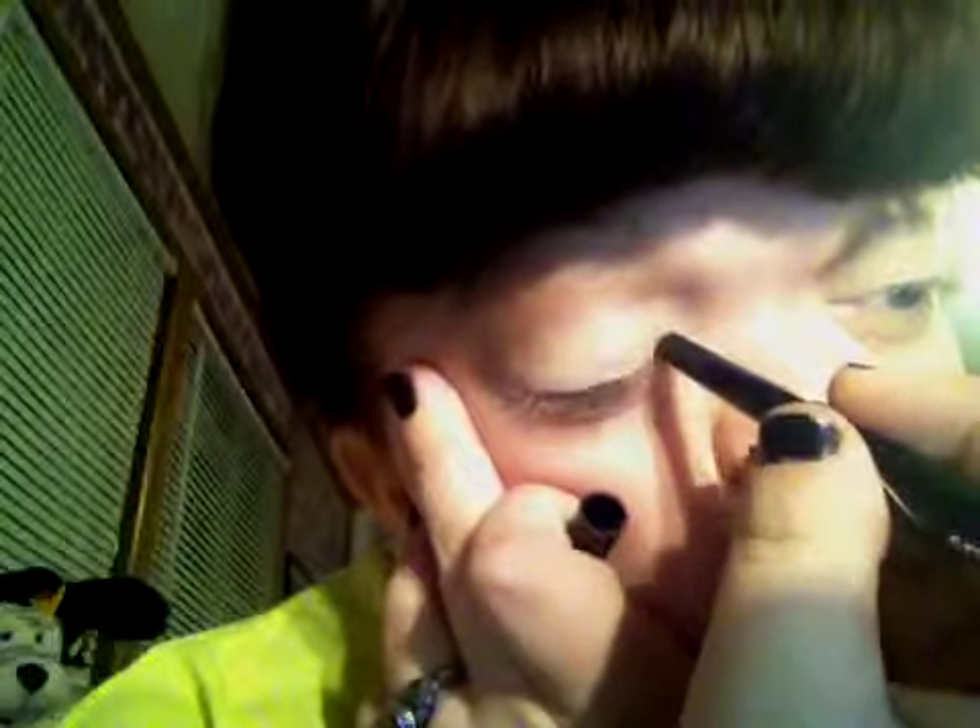Now I'm going to put some black eyeliner under the eyes. Where did I put it? There it is. I'm going to make a line through the eye.